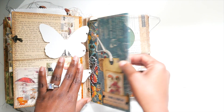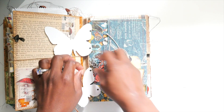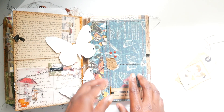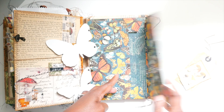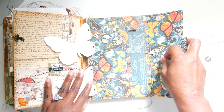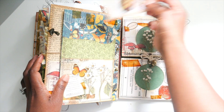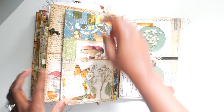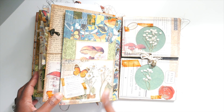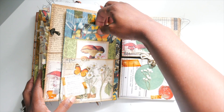This right here is an envelope, so we have a little tuck spot right here. You can see my mushroom wax seal. It opens up like this and you have this really big pocket envelope — I love that. On the back we just have a double pocket, some collage bits, and this paper right here is from my Nature's Beauty digital paper.